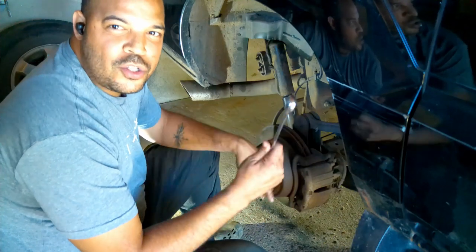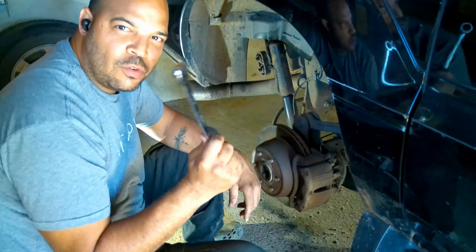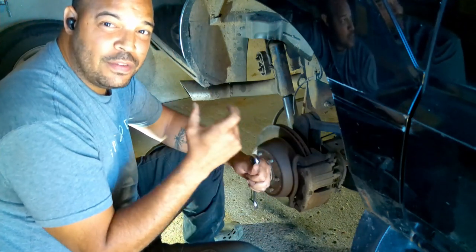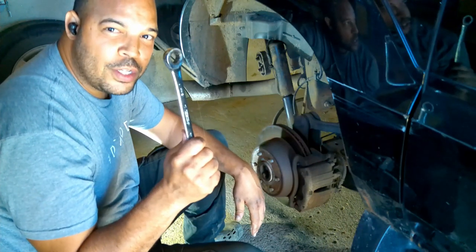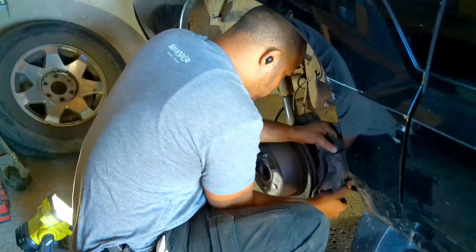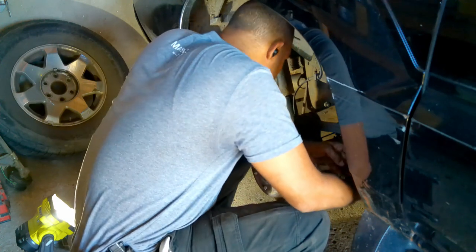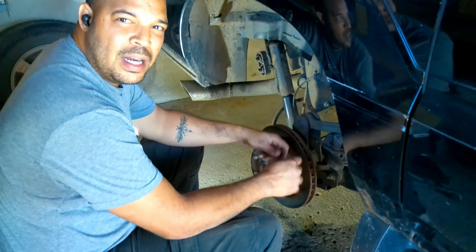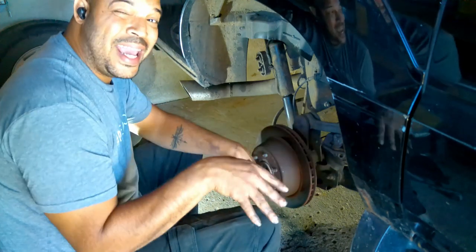For the record, I use a ratcheting 18mm. Once I broke them loose I get the ratcheting wrench back there because it's a really tight space. If you leave the socket on it'll back out so far you can't get the socket off, so use a wrench. Once you've got your caliper off, just make sure you zip tie it up — get it secured so it's not hanging by the brake line.